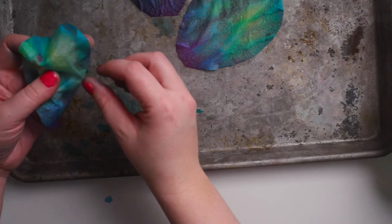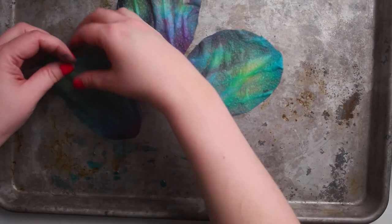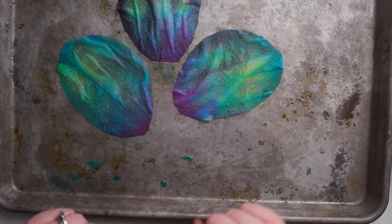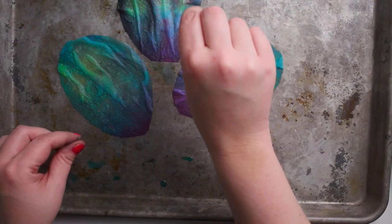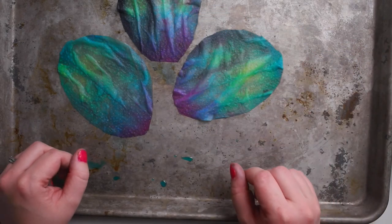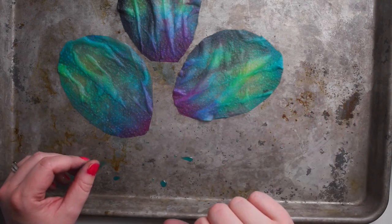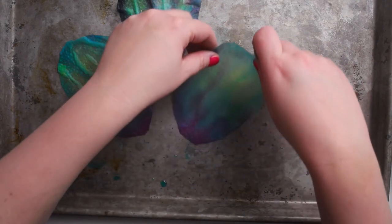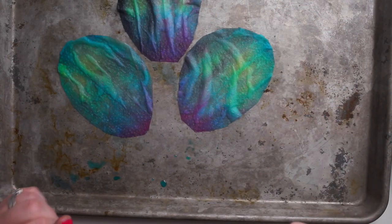Once my eggs are dry, I can take a hole punch or even a pipe cleaner and just punch it through the paper towel to create an ornament. If you don't want to do that, you could also just tape the eggs to a decoration, to your window, or anywhere you want to display them. This is a fun way that you don't need to buy eggs to color them.